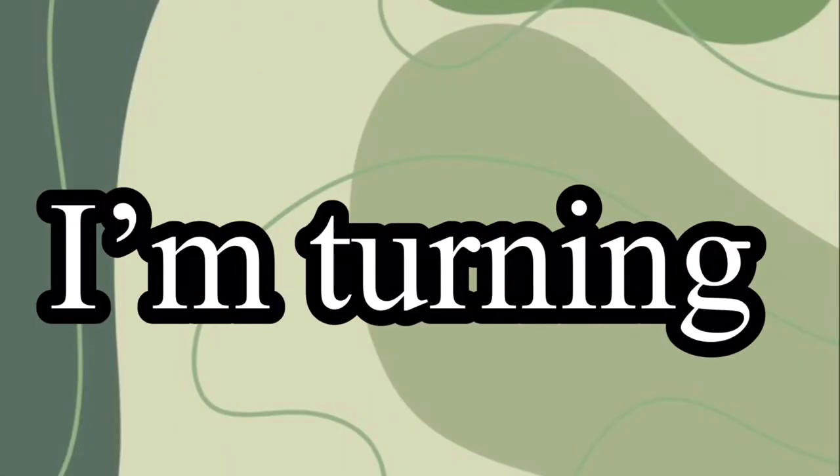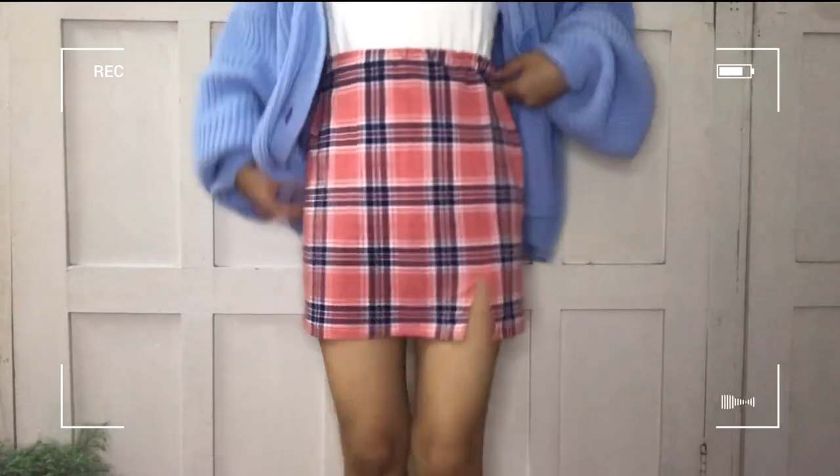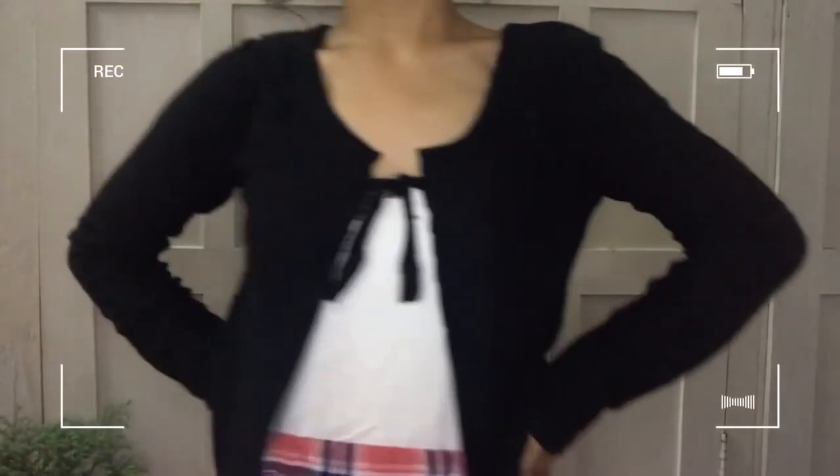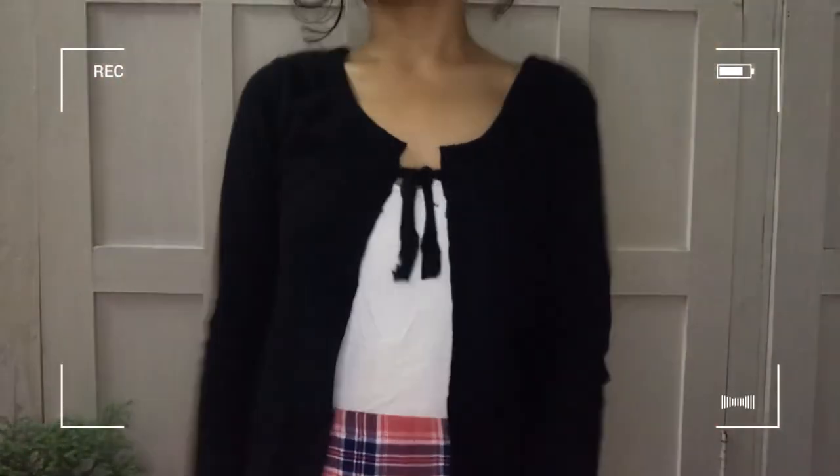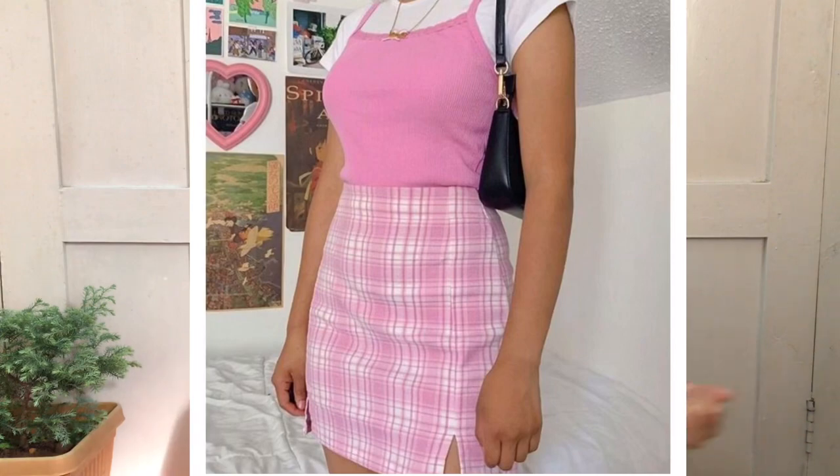Hello guys, welcome for today's video. I'm going to turn my old clothes into 20 pieces. I only have two dresses — this pink dress and the black one. I'm thinking to turn this pink one into a skirt, and the black one into a cardigan and a skirt. I'm going to insert pictures so you guys can get the idea of how I want it to turn out. I'm doing it on the floor because I just feel comfortable doing it there. Let's get into the video.